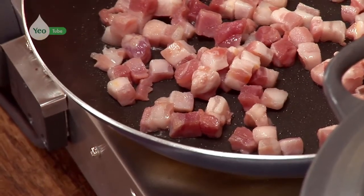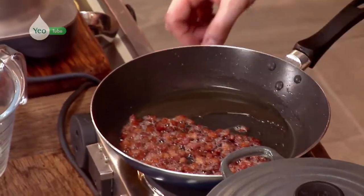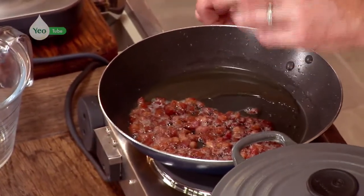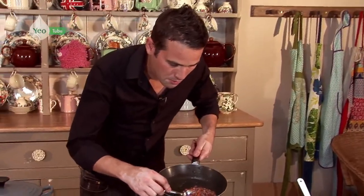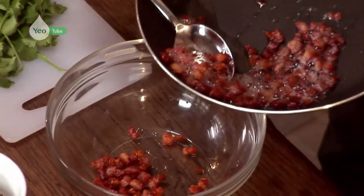We'll be left with some beautiful, really crispy pancetta that will add another texture to the soup — it's absolutely stunning. You can see the oil that's actually come out of the pancetta. We don't actually need that for the pan, so I'm leaving as much of the oil in there as I can. And that's going to be used just to finish off our soup at the end.